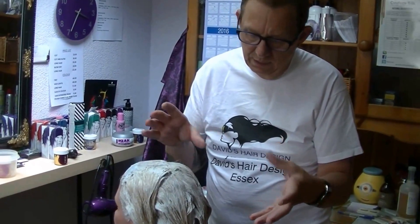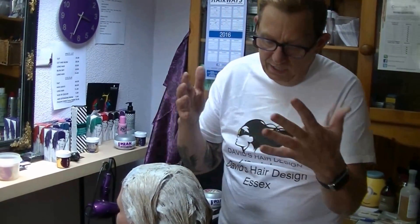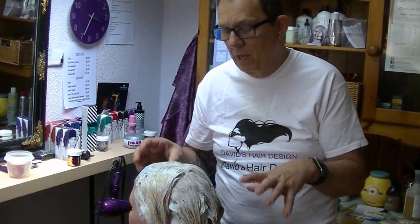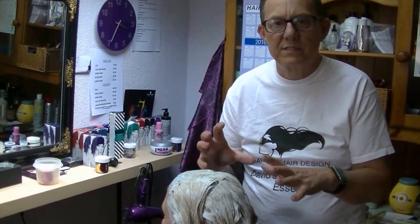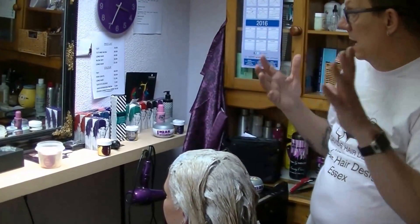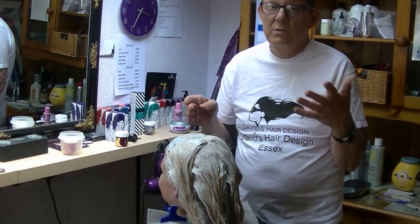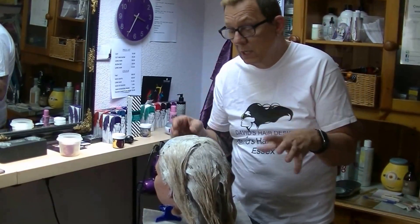Powdered bleach is stronger, and no matter what volume peroxide you use you should never use a powdered bleach on the scalp. Cream bleaches are specially formulated to be gentle on the scalp — they don't burn, they don't redden, they don't itch. I checked in with Rhiannon and it's just a little bit tingly, which is as much as you should ever feel. As soon as it becomes unbearable, take it off immediately.